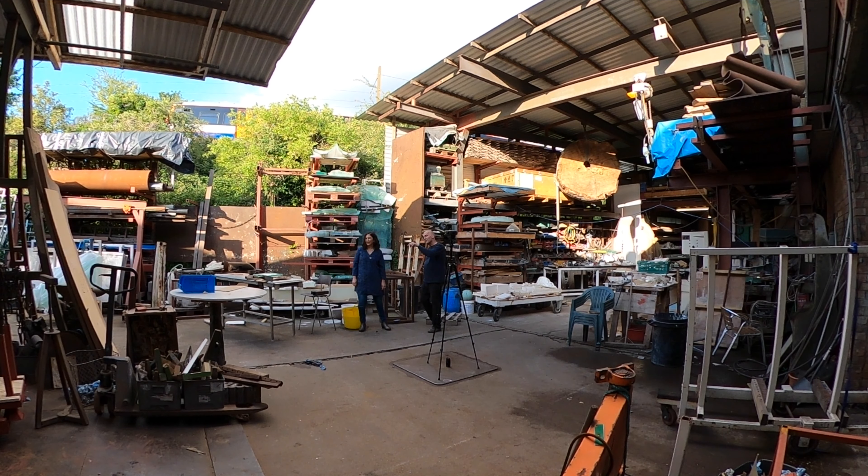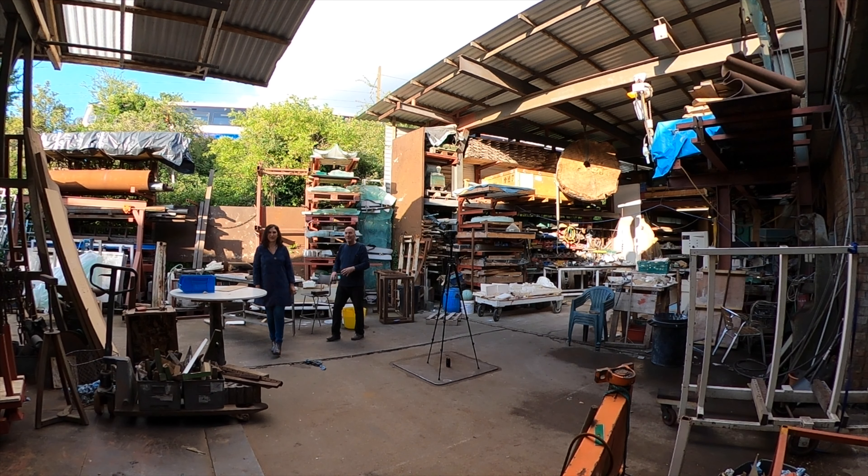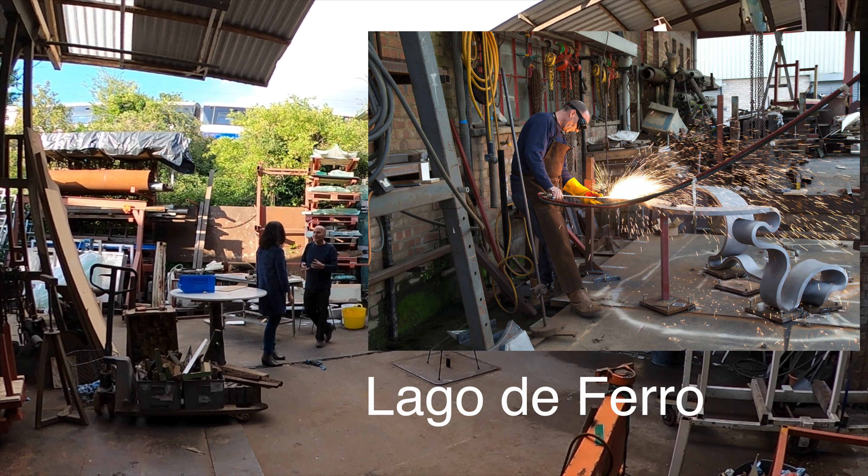Over here is where we do all of the steel work. This two-inch thick steel plate — if you weld something down there, heat it, it ain't gonna move. So we can twist it.